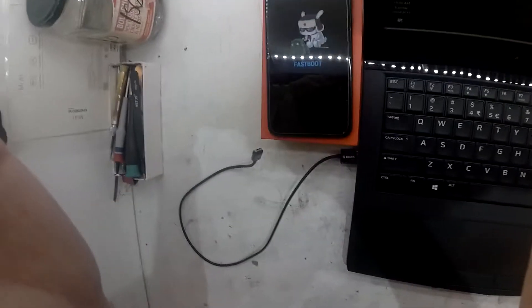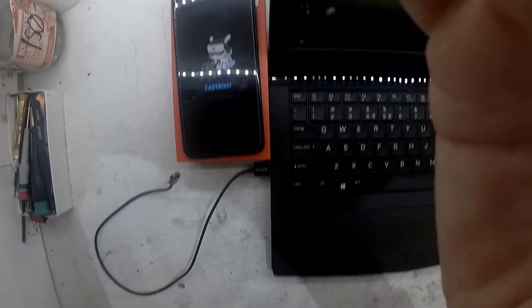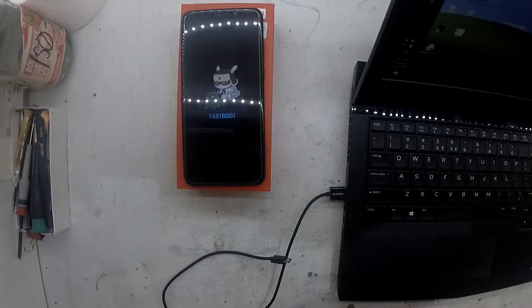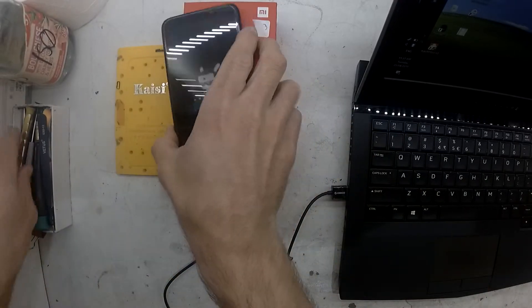Today I'm doing an EDL flash on a Redmi 5 Plus. First of all, apologies for the image quality — I'm still having a bit of issues with my cameras. But anyway,